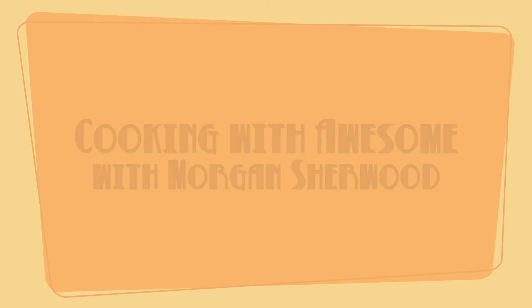Happy Tuesday, little chefs! Funny enough, enough people are watching and sharing my videos that I'm starting to get requests now. Which is great, because I love it when you guys come to me and give me ideas for stuff to do.